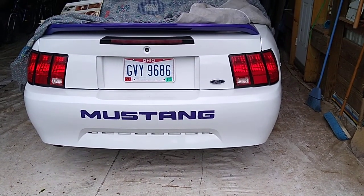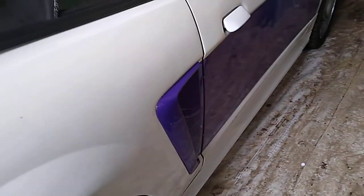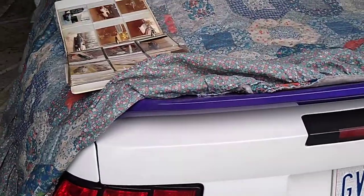Welcome back to the speedway. We're changing gears and looking at my wife's Mustang. I found it cheap — someone had sideswiped a pole, taking off the mirror, door handle, and louver. I came up with a purple and white scheme because she hates white but the car was white. I gave it to her for her birthday about five or six years ago. She drives it in the summertime — just a six cylinder.